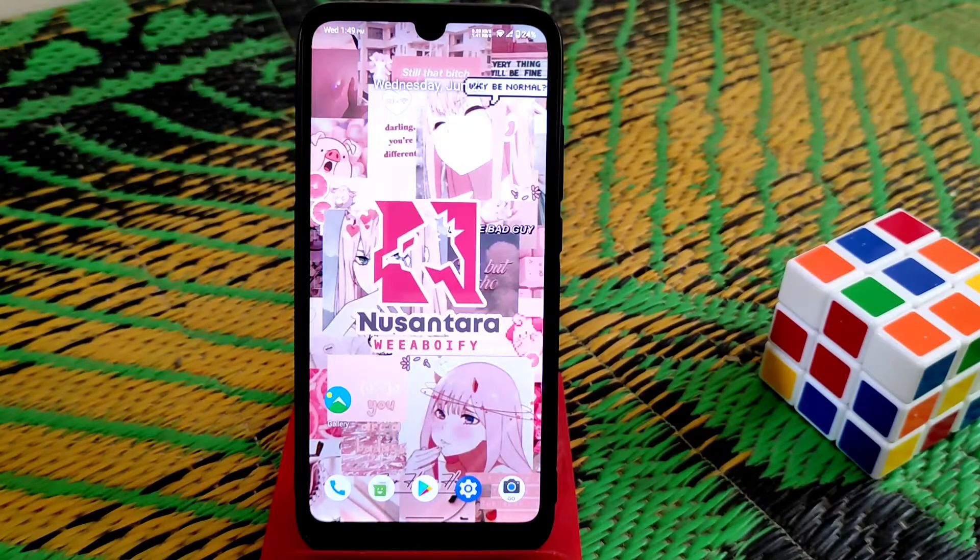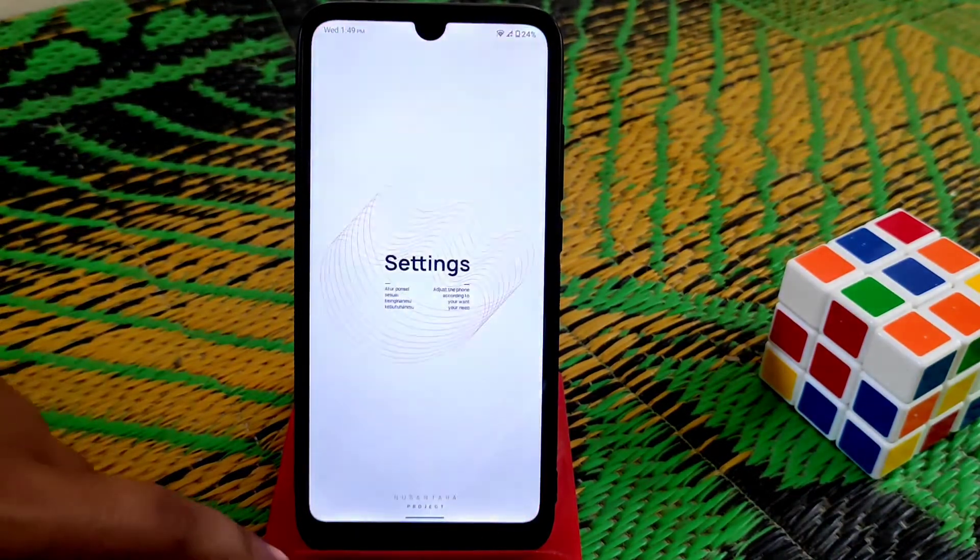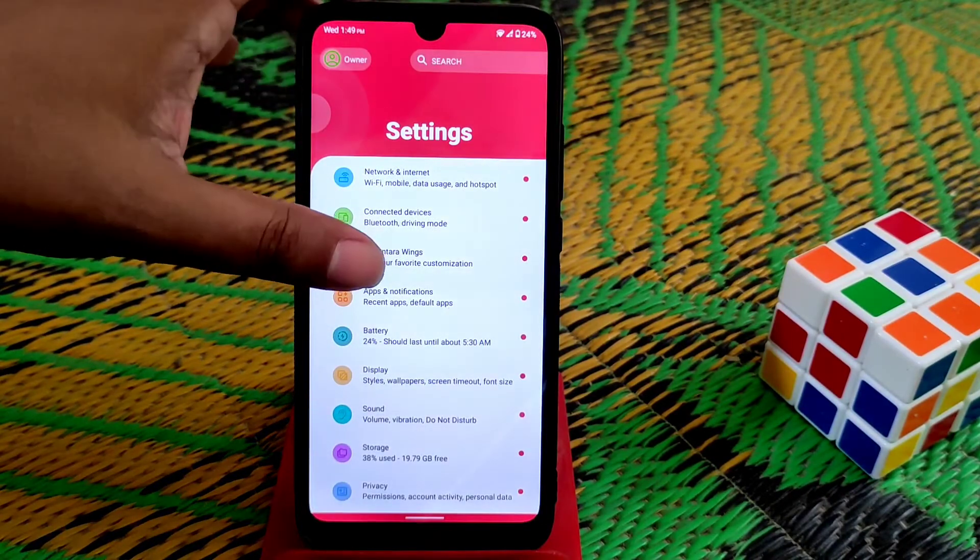You guys have already watched the flashing process. Now I'm going to review the ROM. Let me show you from the settings — we have a different look here. You guys can see, on previous Nusantara versions we didn't have this look.